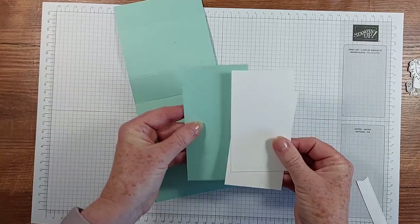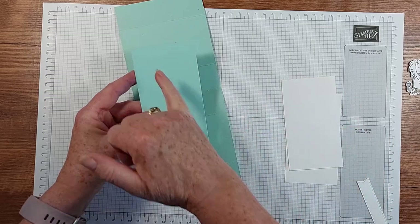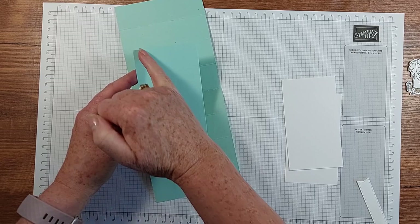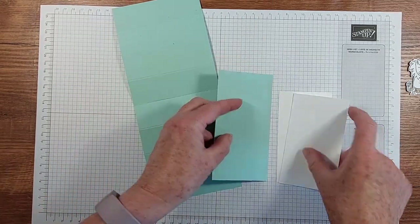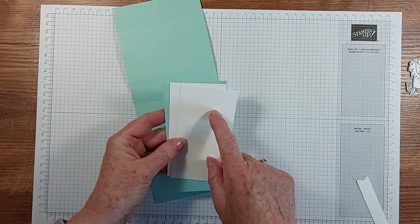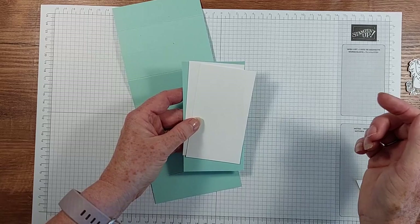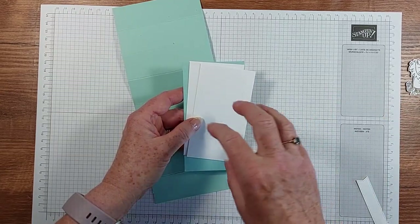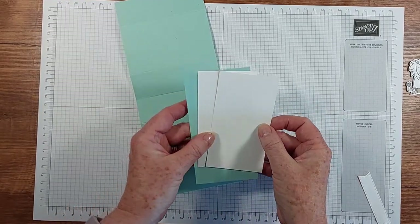You've got a coordinating piece of card where you create your scene — this one is two and three quarters by five and a quarter. Then I've got two bits of basic white to go either side, and they measure two and a half by four and a half. I will put all the links in the description box below so you can head to my blog and see all of the cards and have a bit more detail about these projects.